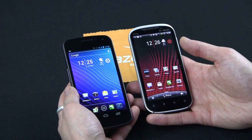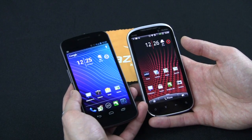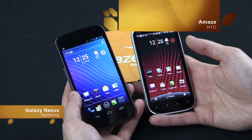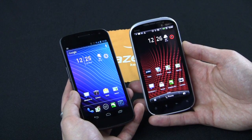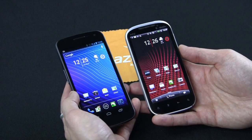Hi, welcome back to the Gazelle Lab. This is Anthony. Today we have two of the best Android devices on the market: the Samsung Galaxy Nexus and the HTC Amaze. This Galaxy Nexus is the unlocked GSM version, not the Verizon version, and the HTC Amaze is on T-Mobile, which I have reviewed in the past. So let's get straight into this review.